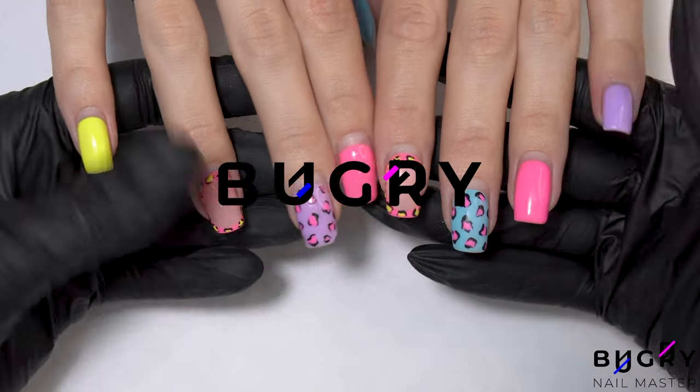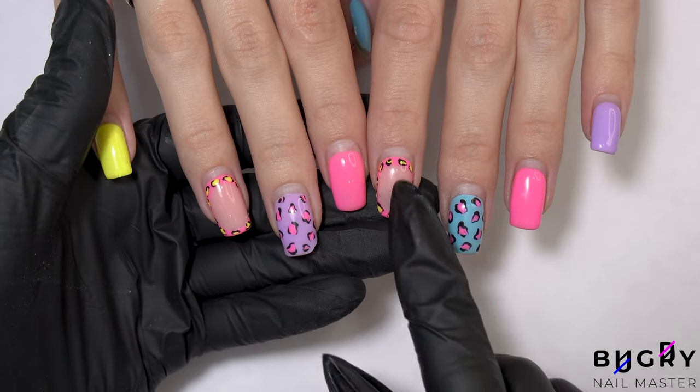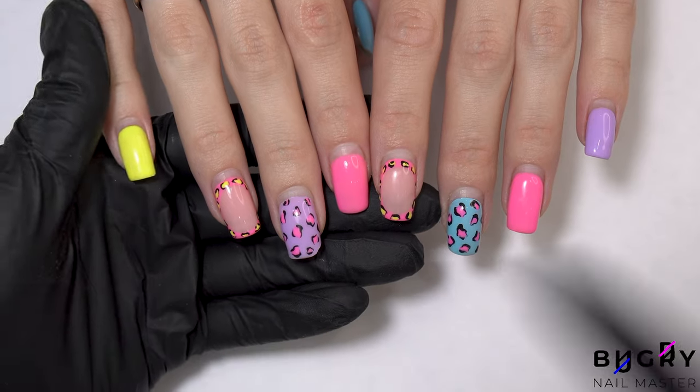Hello everyone, this is Tatiana and welcome to my channel. I think you all are really going to love today's video, because today I will not only be doing a correction on this set here, but also a really fun unboxing.